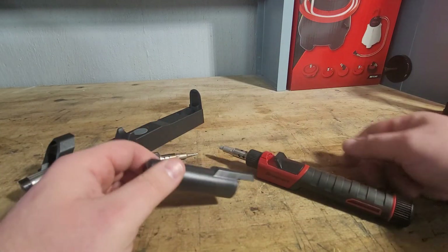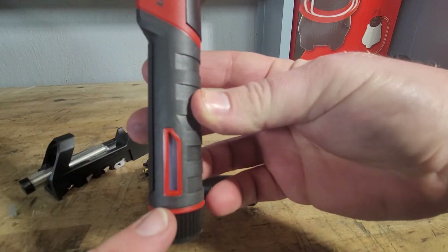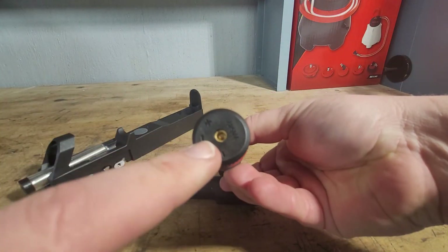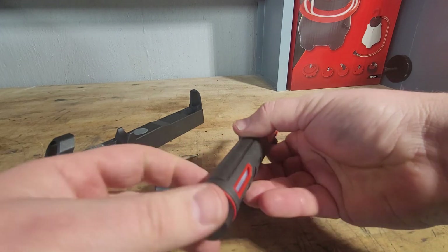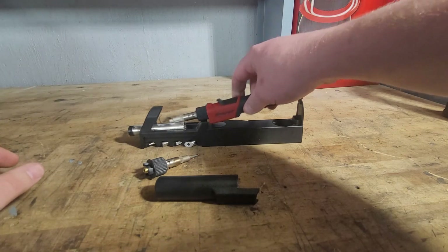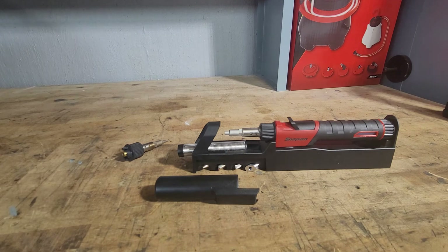This one does have butane, and it has a two-sided window so you can see the level. You stick your butane in, push down on it, and you can see it rise up in the window. Butane isn't too much depending on where you buy it — I think I have the Blue Point butane and it was about $20 to $30 for a relatively small can, but you can get cans anywhere on Amazon or Home Depot.